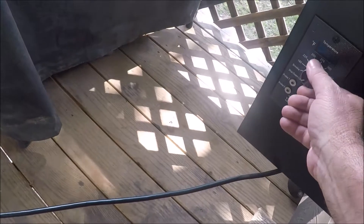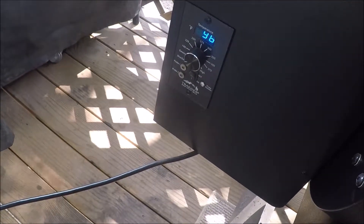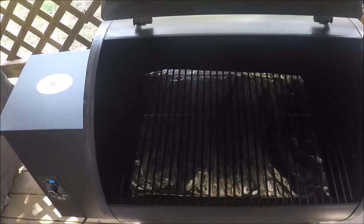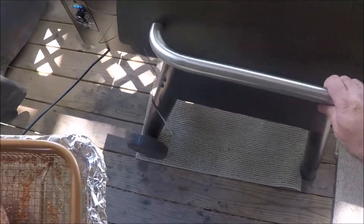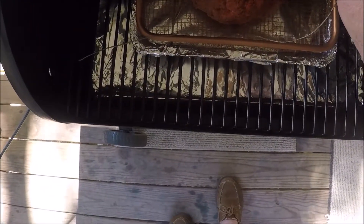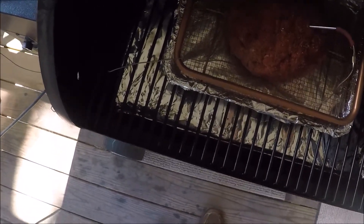Now we're going to turn the Traeger on, set it to smoke with the lid open, and once it starts smoking up pretty good we'll close the lid and set the temperature to 300 degrees for our cook today. Here we are at 300 degrees, so we're going to put the meatloaf on there, insert the iGrill probe, and close the lid.